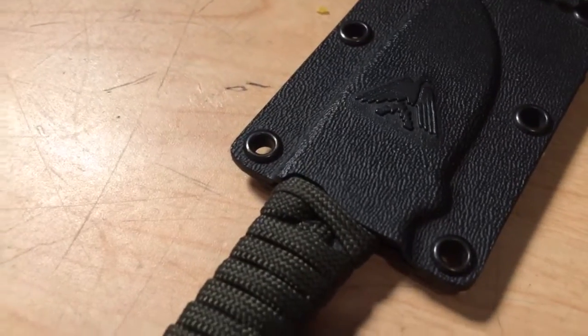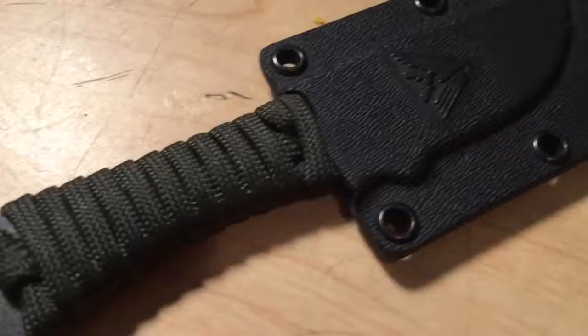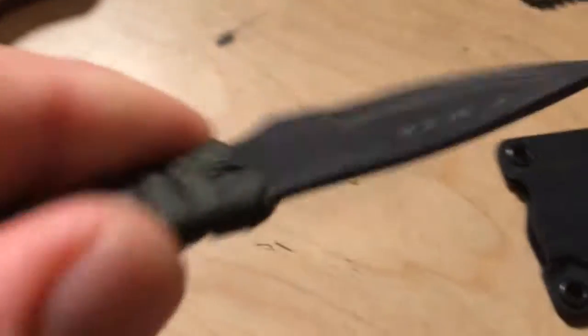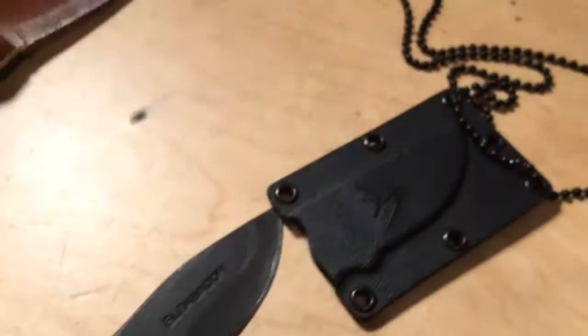I was looking for a nice little neck knife and ended up again at Condor, picking up the Condor Fidelis. It's a full tang, nice little thin knife that would be a great companion to a bigger knife, and I've been using it for EDC. It's got paracord wrapped around the handle, it's a great little knife — nice and sharp. The Kydex sheath holds the knife in really well.